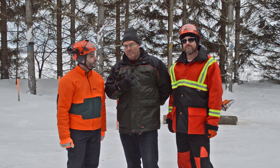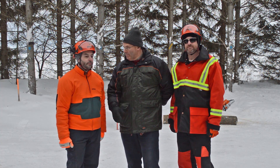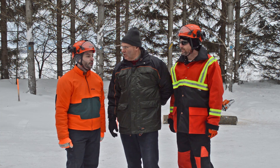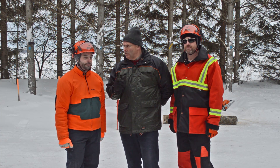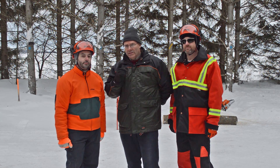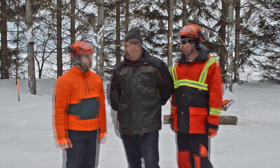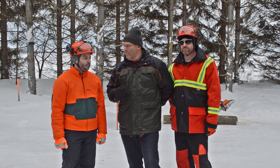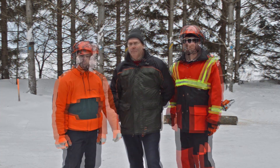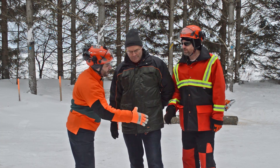Now, this displacement class of chainsaw has normally been supplied with 3/25 chain for professional applications. But we will show you that with the MS 241 C-M, the 63PS is the best choice. So, why don't we look at both chain types in action on the MS 241 C-M? You will be able to judge for yourself. Well, thanks Bob. Thanks Adam. No problem, Chad.